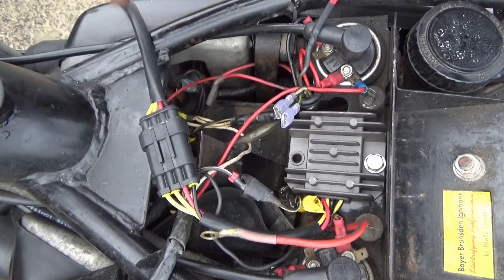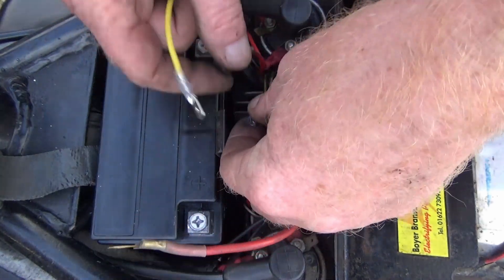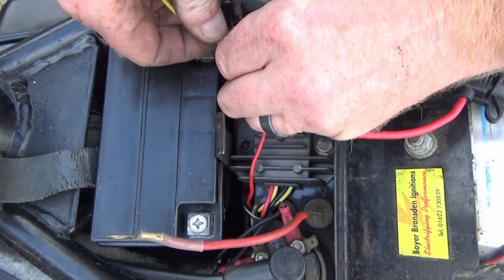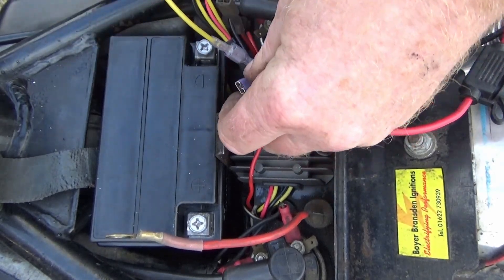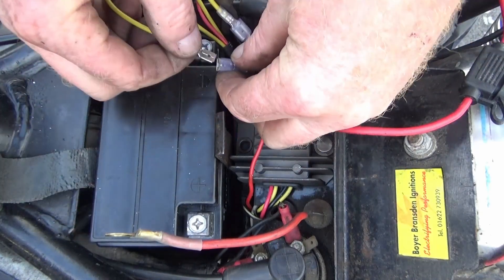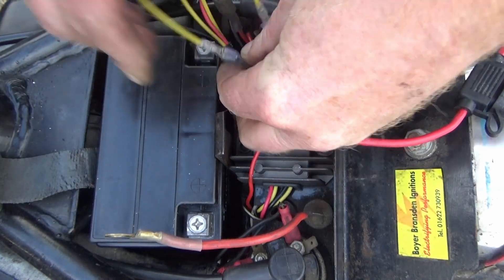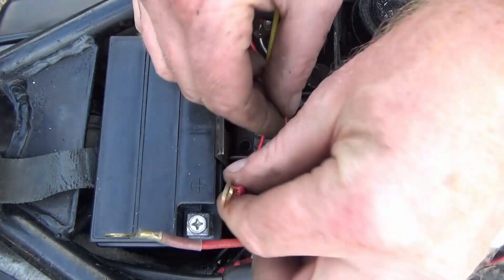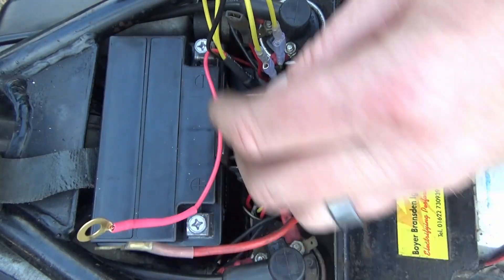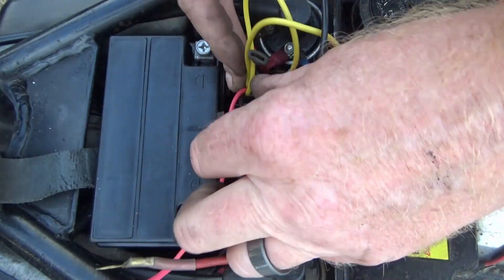The yellows go to either of these - doesn't matter which. Red will go to positive on the battery and black on the negative, with the main earth. I'll get those sorted out.